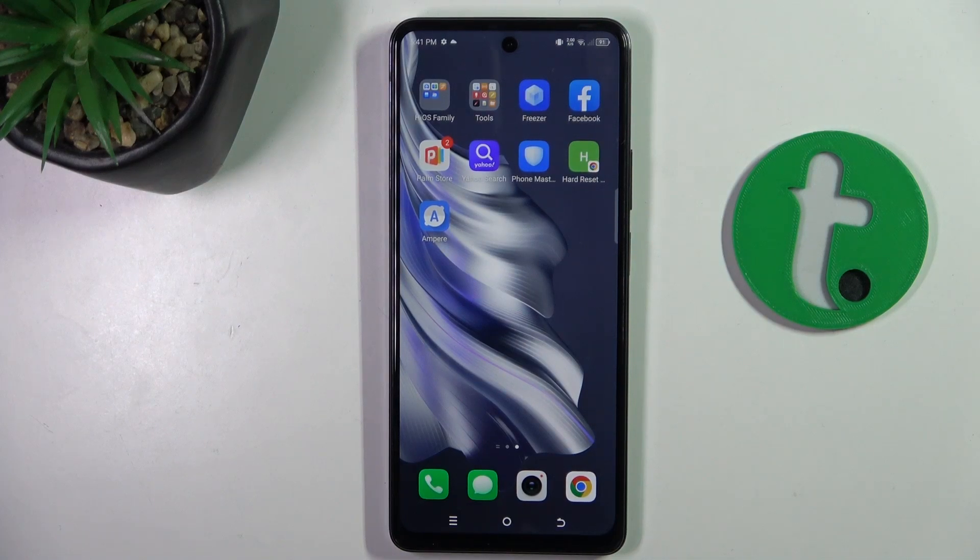Hello guys, welcome to tutorial.info channel. Today I'm going to show you how to hide apps on Techno Spark 20 Pro.